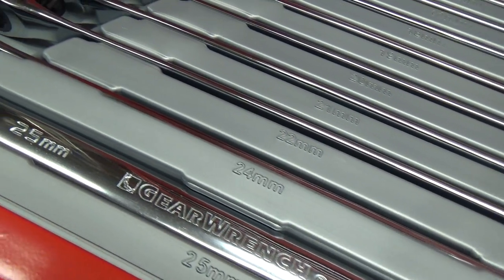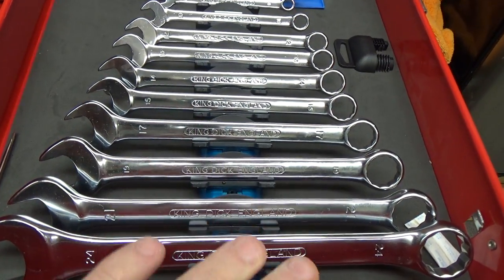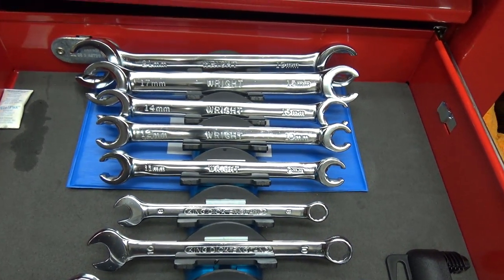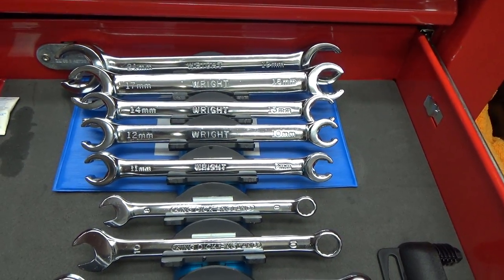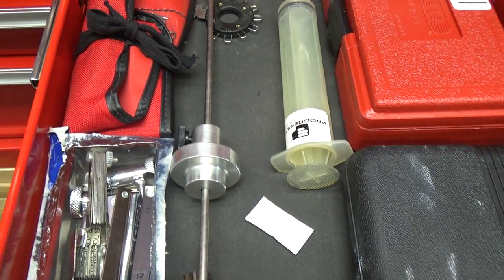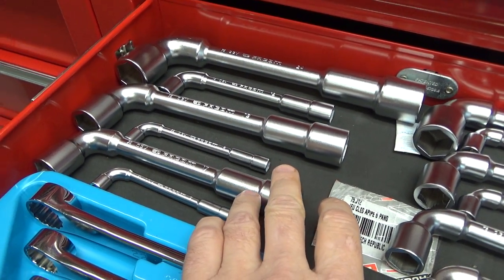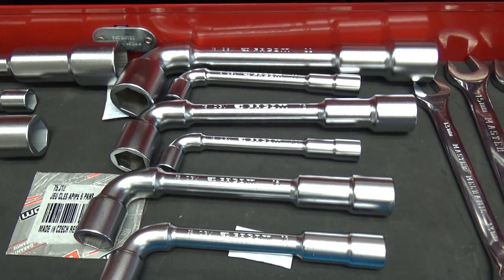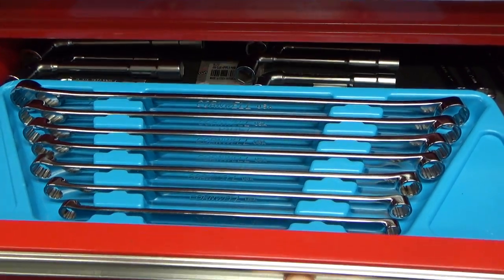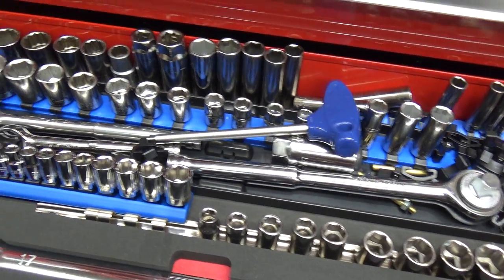Nothing new in here: stall wheel deep offsets, SK socket wrenches, SK six-point Super Chromes, GearWrench. These are King Dick made in England — metric combos. Right Tool metric flare nuts. Various stuff that was all in the last video. These are Cornwell High Performance wrenches — definitely my most expensive wrench set.